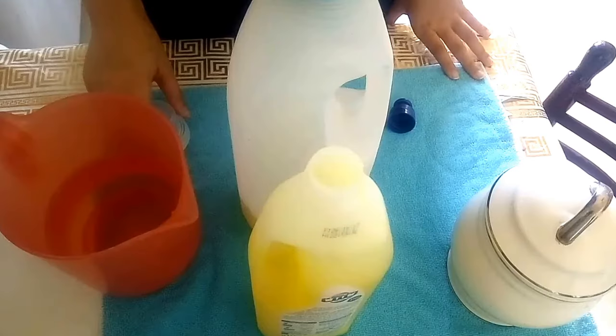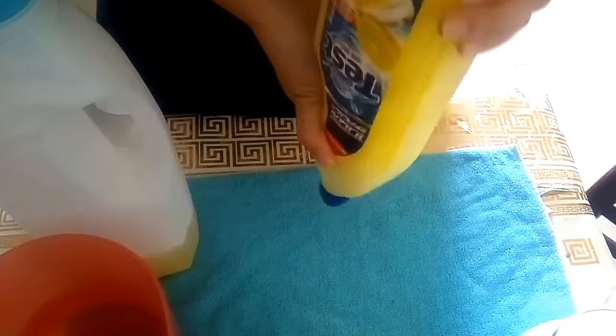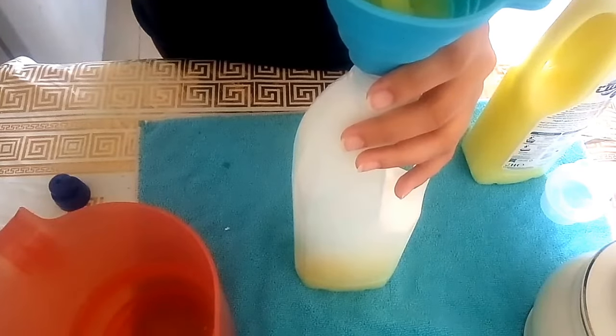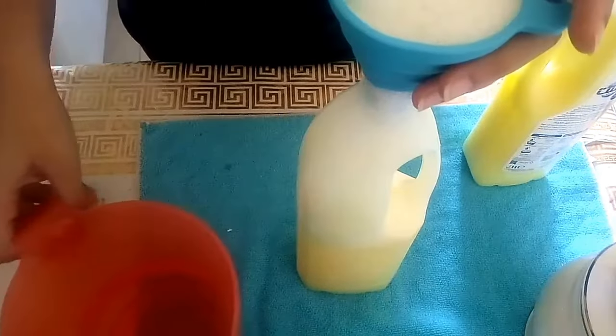All you do is take half the dish soap and empty it into the empty bottle. Add the salt and water to fill and shake. The first bottle will be pretty easy — you can shake it up easily. But once you get to the second bottle, it'll get pretty foamy and bubbly, so you might have to add in the water in small increments so that it doesn't overfill with the bubbles.